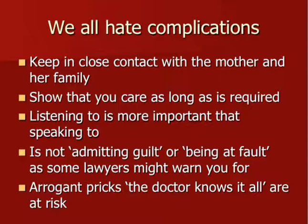Lawyers sometimes advise us not to speak to the family anymore — I couldn't disagree more. Speaking as a human being is not equal to admitting guilt or being at fault or having made a mistake. Some lawyers warn us not to be in contact with the family, but that has the opposite of the intended effect. You want the parents to understand what happened, that you did your best, that you followed best practice guidelines. If we come across as arrogant, we are at risk for litigation — and I think that is rightly so.